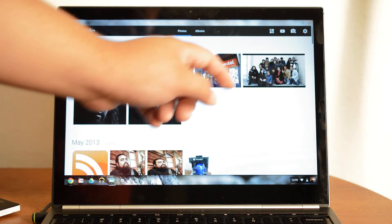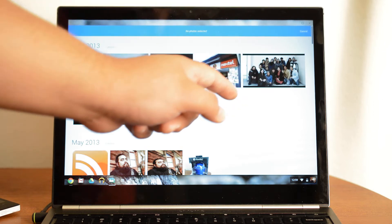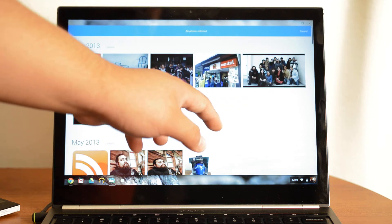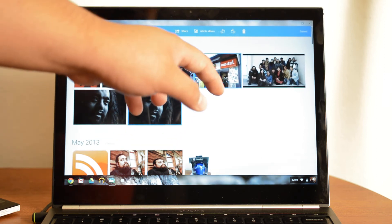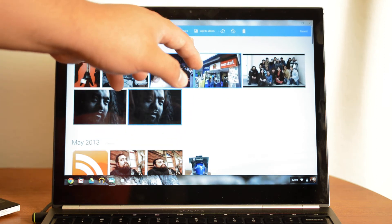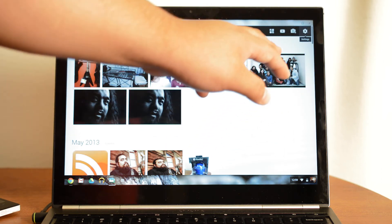If you go back here, you can click and select photos — for example select this one, this one — so if I want to add them to an album, share them, or delete them, I can do that, or I can cancel.